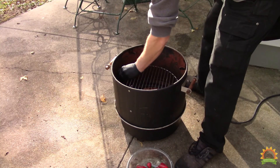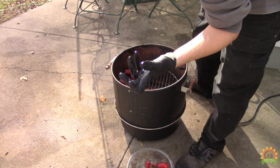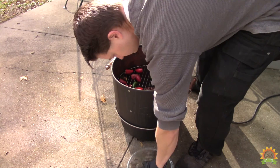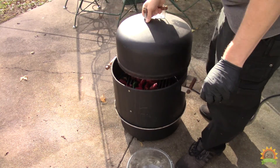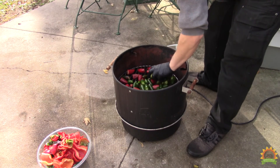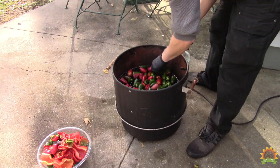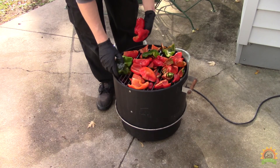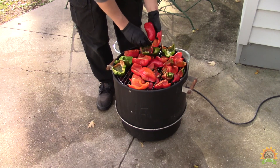Let's add in our jalapenos. Gloves make handling hot peppers much easier. This is going to be a happy, full smoker. Too many peppers, not enough smoker — it's a good problem to have.